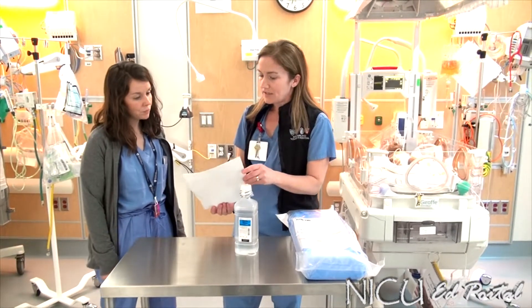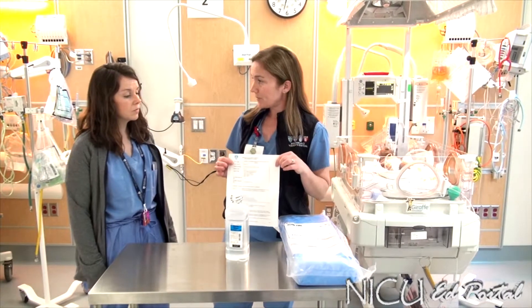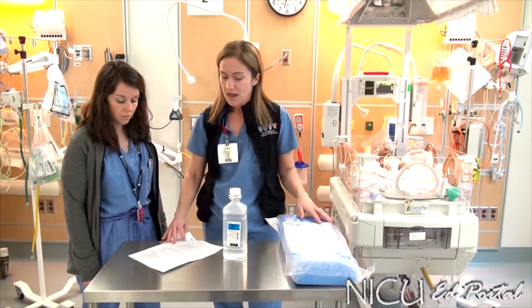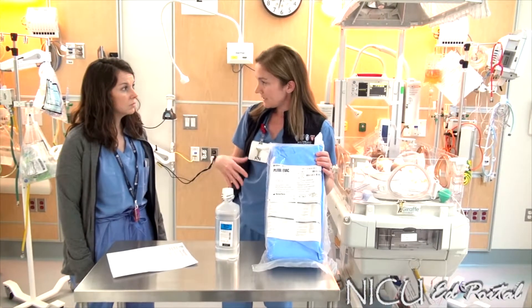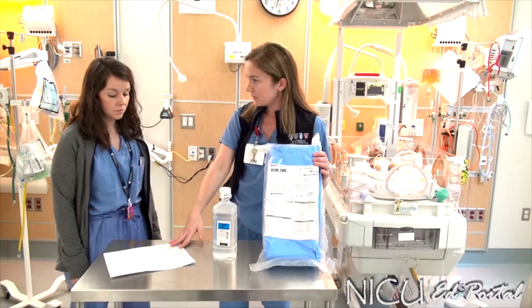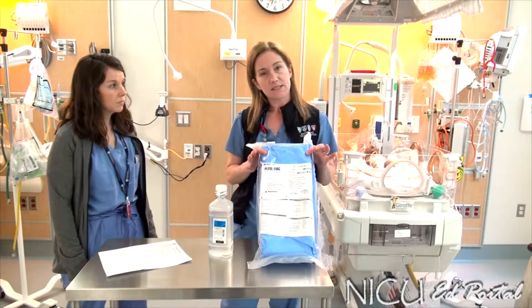Welcome, Joanna. Today we're going to do an in-service training on setting up the Plurvatch Infant Drainage System. For purposes of this in-service, we're going to go through the equipment that you need to gather, the policy that is available for you to refer to, and then we will walk through setting the system up.